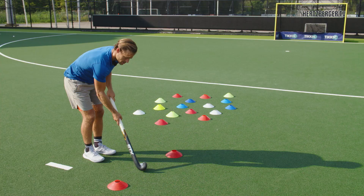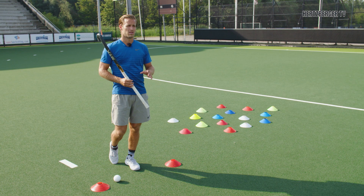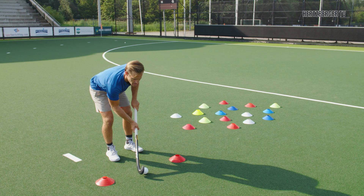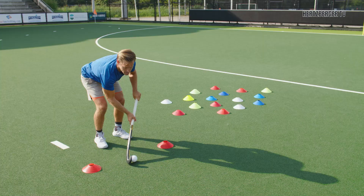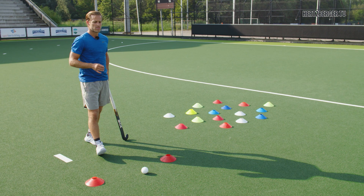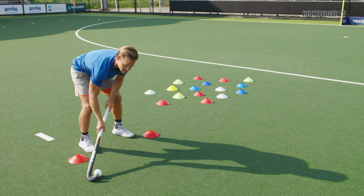The second part to the Indian Dribble is that it's not only about going as fast and as short as you can, because that's not very useful in the game. What's more useful — and also considered Indian Dribble — is to go a little bit wider: left and right, left and right. It takes a bit longer, but it's actually quite useful because it allows you to move more from left to right, making it more difficult for the defender.